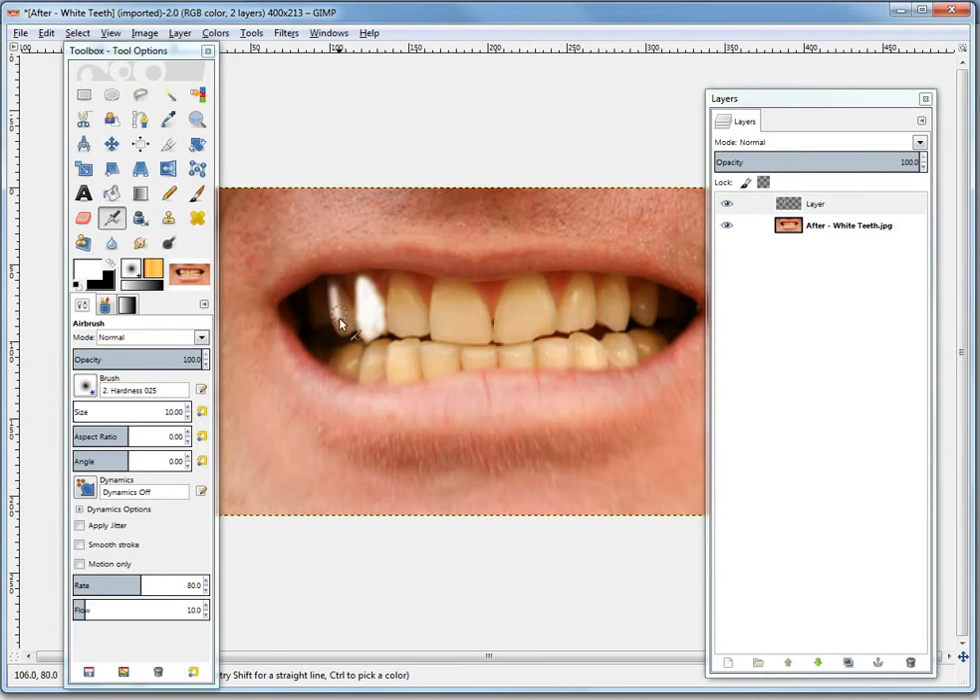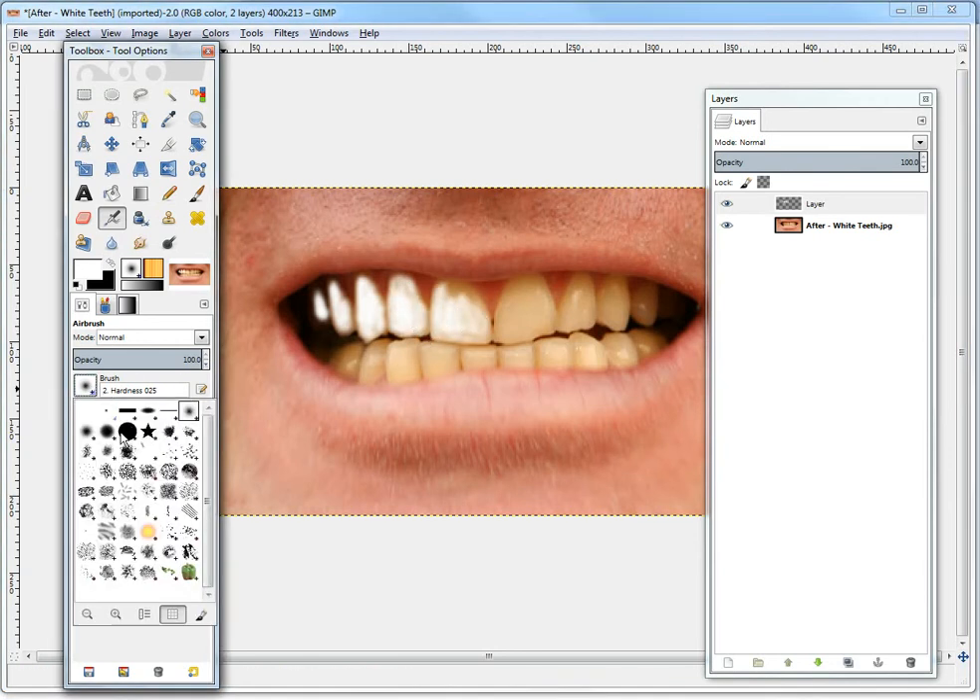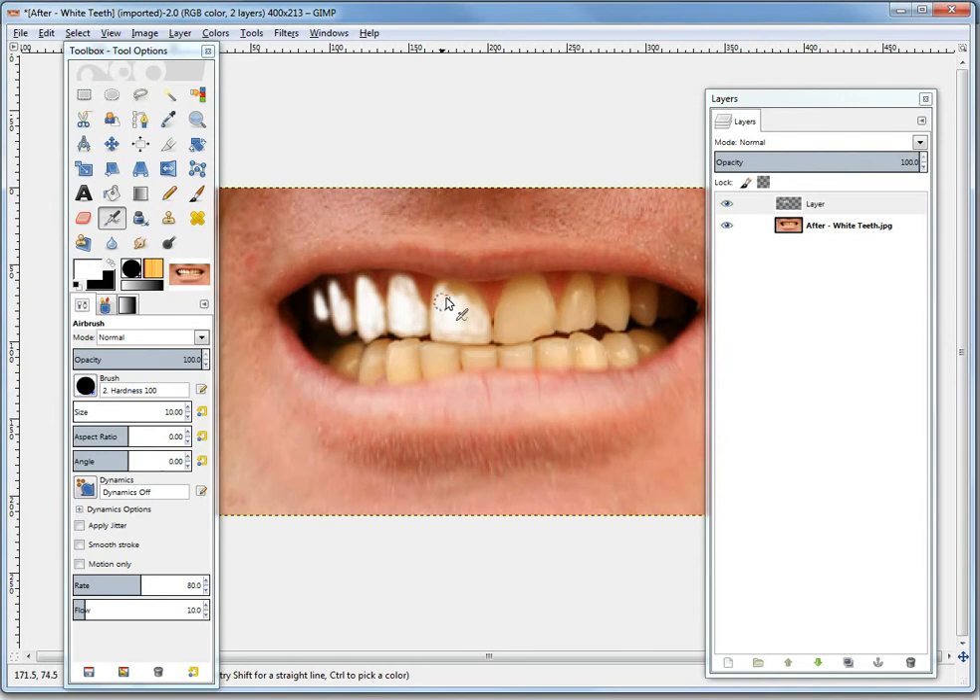You make it as white as you want, however much you want to whiten the teeth. Don't worry if it doesn't look too realistic initially — I'll show you how to modify it. So basically just do this for every single tooth. Just keep drawing it out all across all of them. Just make it a bit thicker or a bit harder. You can just pick whatever brush you think is good. You have to be more careful with a harder brush to keep it realistic. I'm almost done — just one more tooth.